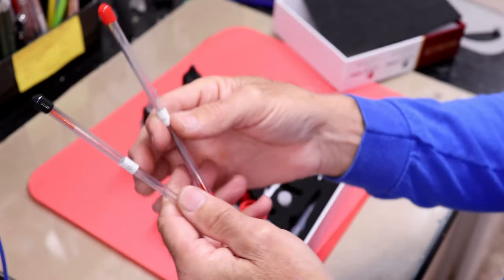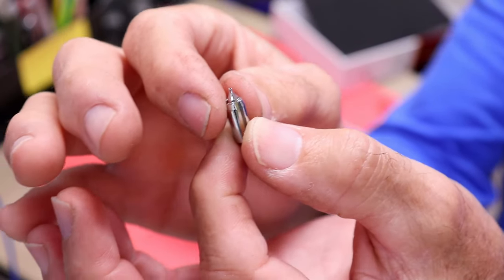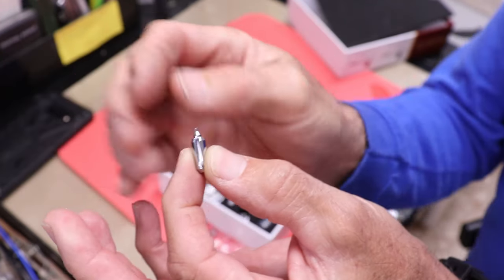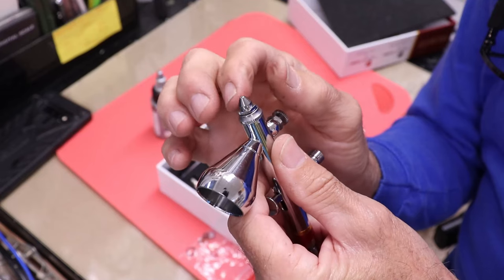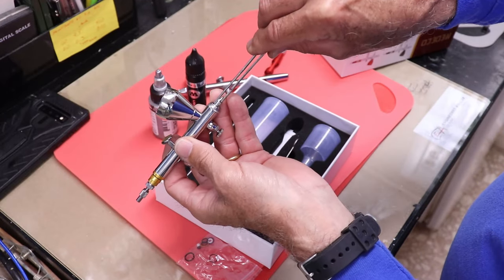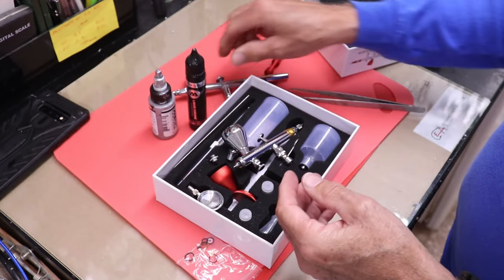The gun also comes with a 0.2 and a 0.5 needle in their own little case, along with their associated nozzles. The nozzles are pretty unique — it's a full casting with the tip machined in. I had to look at it with a magnifying glass because I thought the very tip was removable like most guns, but it's not. The whole assembly is the tip nozzle — you unscrew the tip cone and the tip just seats down into what looks like a silicone washer or seal.